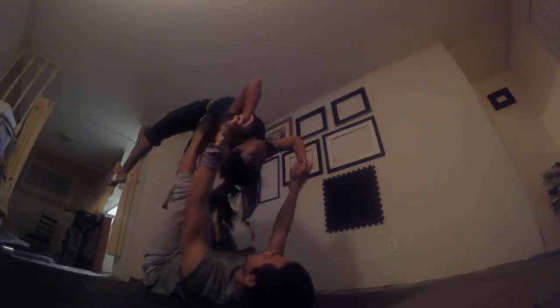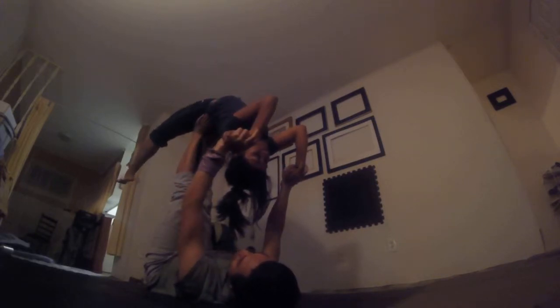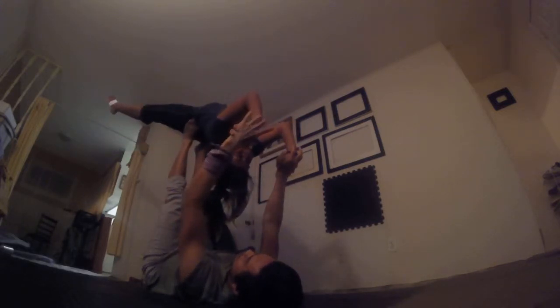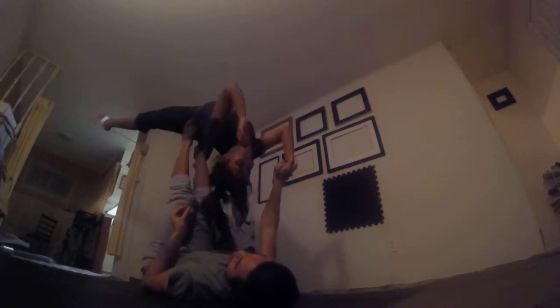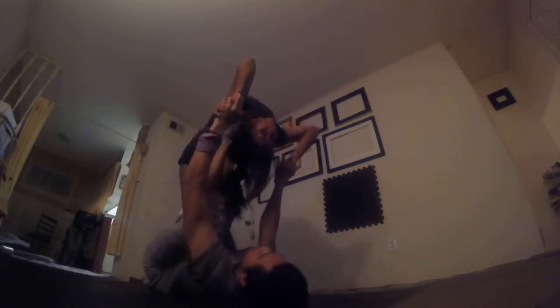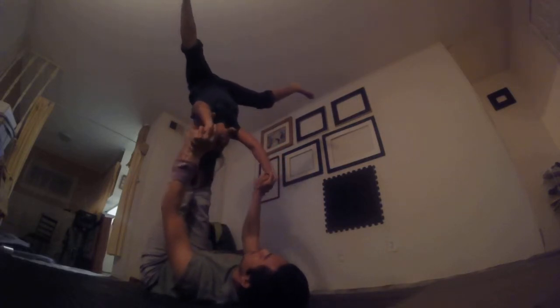Let's break that down. What do we do to make that work? The first thing I do is I ask the flyer to engage her core — make sure her stomach's tight, her back's tight. Because as I pop her, if the back and the core aren't engaged, you can really hurt the person's back because there's so much pressure coming up. So engage core. And on two, one, the flyer really needs to swing their legs over and straddle wide and push off the arm strong.